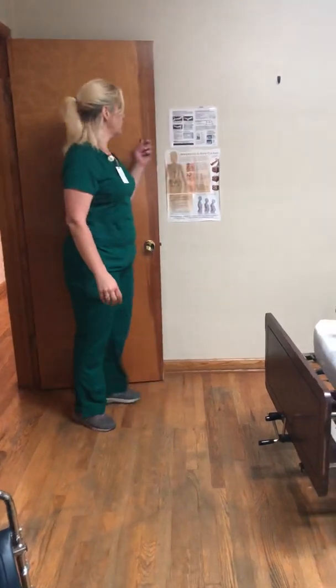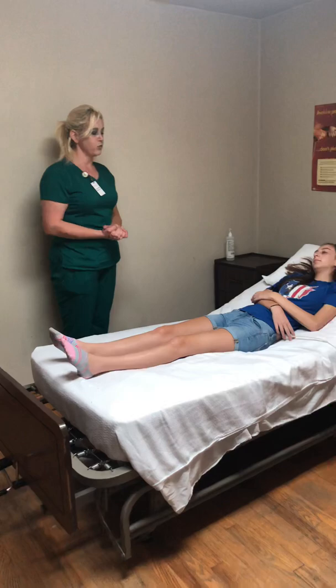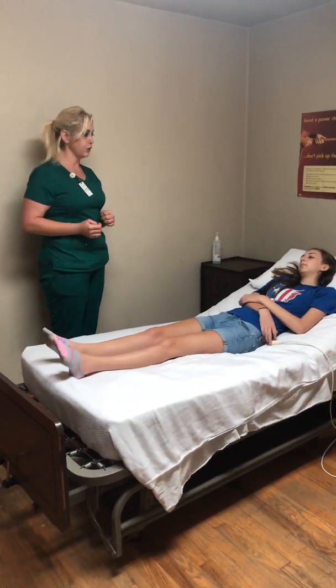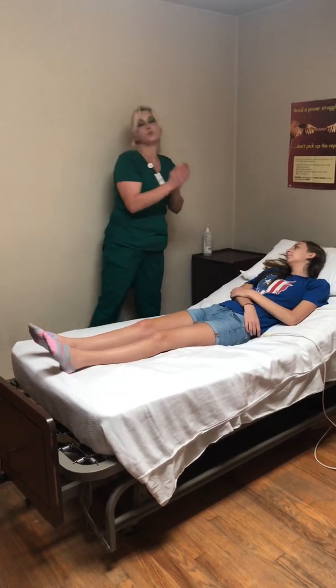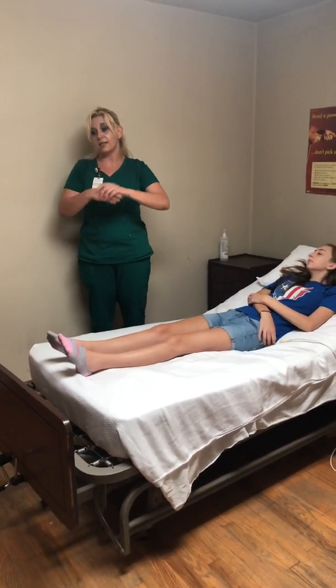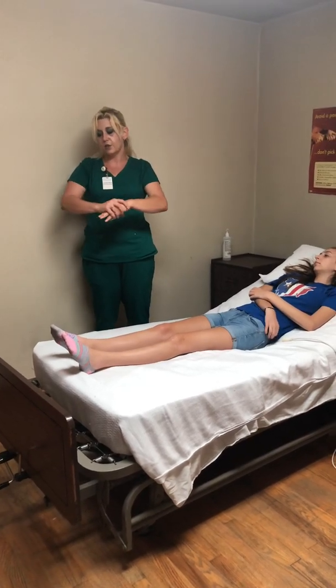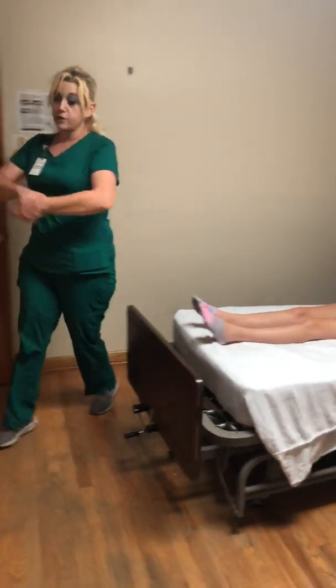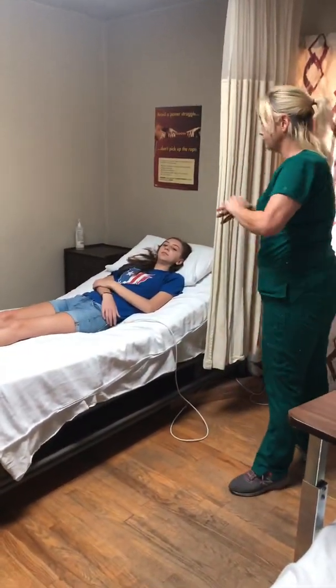This is skill number 18, range of motion of the hip and knee. Hi, my name is Jeanette, I'll be your nurse's aide today and I'm here to help you with your range of motion exercises for your hip and knee. First, I'm going to sanitize my hands using my alcohol-based hand sanitizer, rub it all over my hands and wrists until it's dry. I don't need any supplies for this skill so I don't have to gather anything.